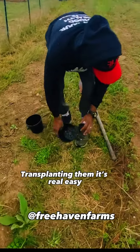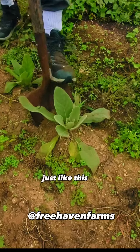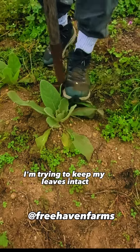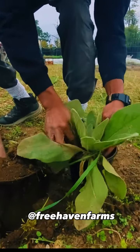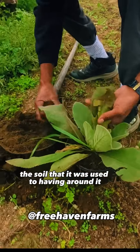I'm transplanting them — it's real easy. This soil is really good. Just like this, kind of go around the base of the plant. I'm trying to keep my leaves intact. Take that with me — the container I want to put it in. Get it in there like that.